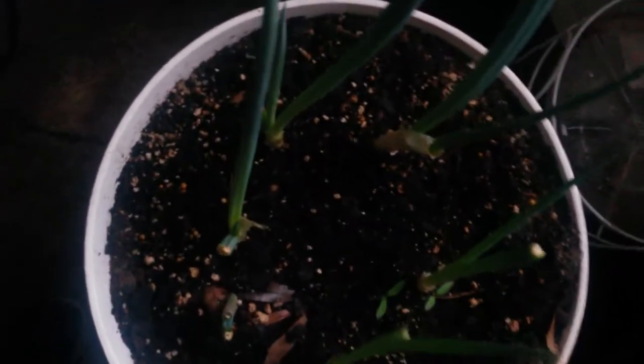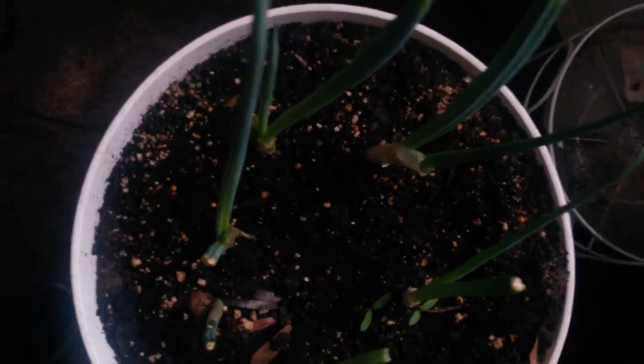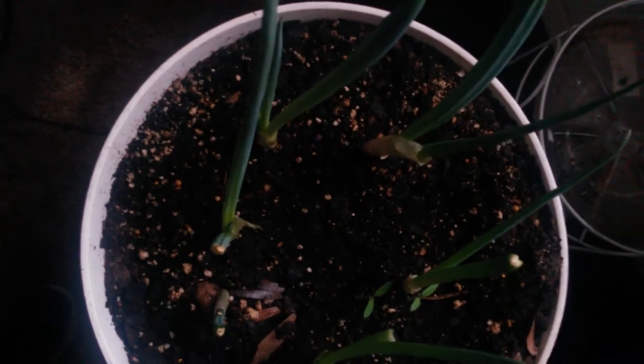Hello, my YouTube friends and family. This is a brief quick update on those green onions again — wow, have they changed! Look who's hanging in there — two little tomato plants still.